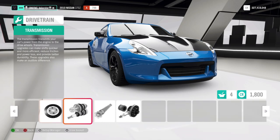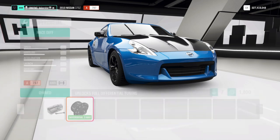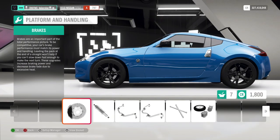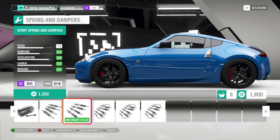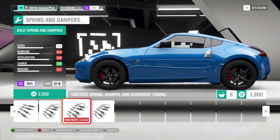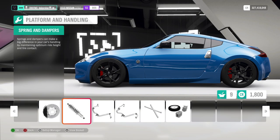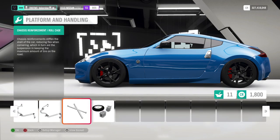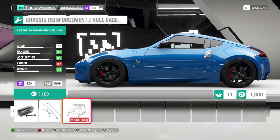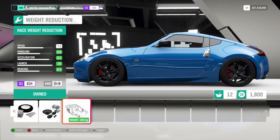For the drivetrain, always put these parts on. Racing transmission — you need to put that on every car, no matter what. Brakes — you've got to have good brakes. Now here, I actually take the rally suspension a lot, but I'm just going to take the drift suspension for now. It's basically just the numbers that change. Anti-roll bars are very important. Roll cage is not really necessary. And then we make the car lighter.